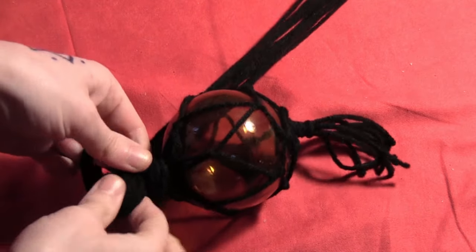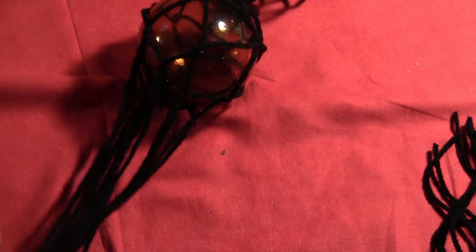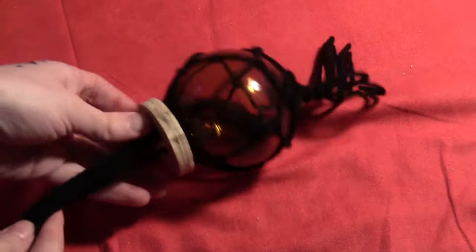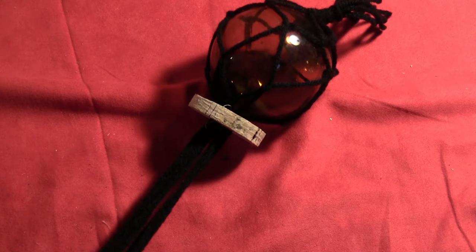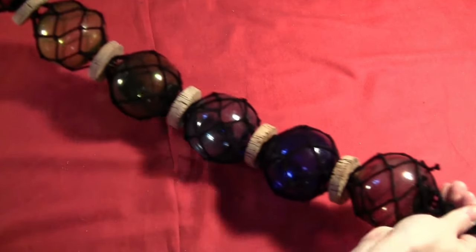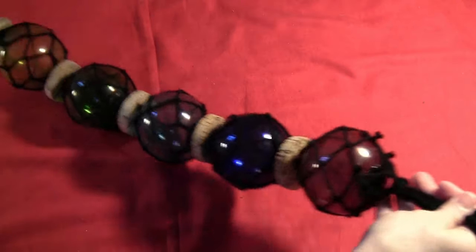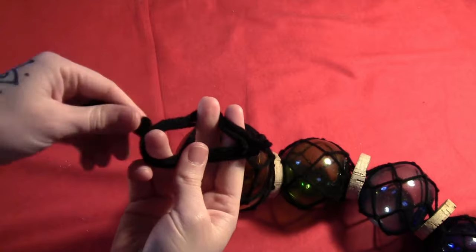When you get to the bottom of your container, you can either just tie it off into a knot, or in my case I'm using a little cork circle — you could also use a large bead, just sliding it up. If you want to add another container, just make another net the exact same way. Here it is once I've done all six of my little buoys — at the bottom I just tied it off into a knot, and at the top I made a little loop so I can hang it from a tree.